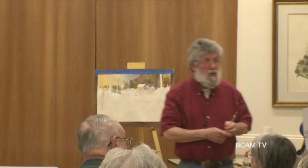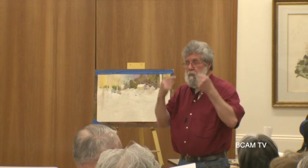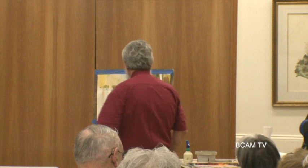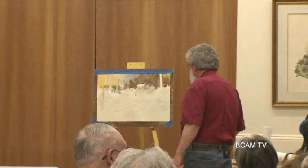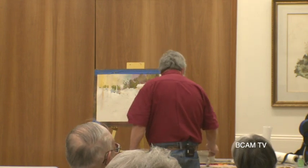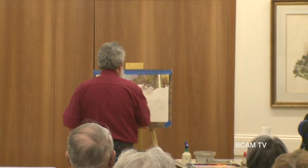If you don't understand perspective, if you don't understand what a rock looks like, a tree, a building, or a horse - I can't put a horse down there unless I really understand what it looks like. To try to do it out of my head is absolutely crazy. I'd have to draw it a number of times to get comfortable with it. Drawing is an extremely important part of painting, and really understanding perspective is so important.